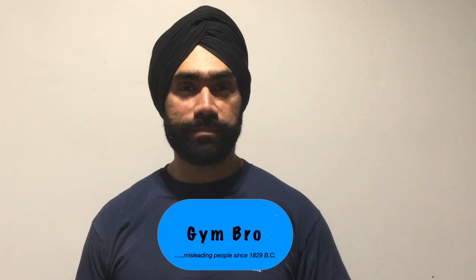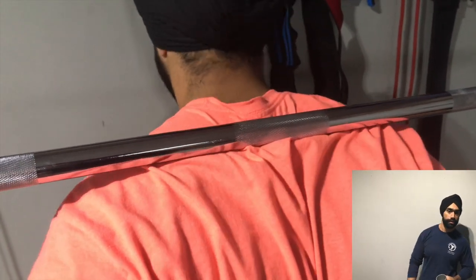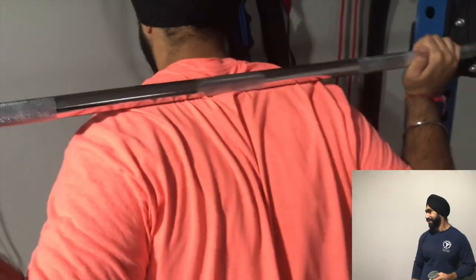Hey kid, you want to squat more weight? You know what you need to learn? How to squat a low bar. I will teach you. Move the bar lower — yeah, bit lower. Can't go deep? Nothing. Yeah, keep going lower, lower — that's perfect. Yeah, let's go ahead now.